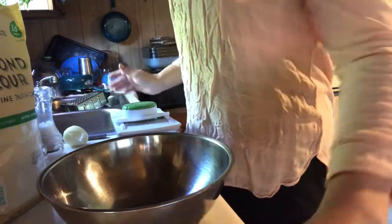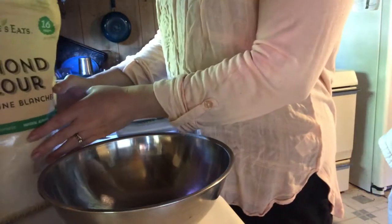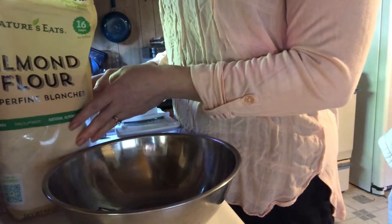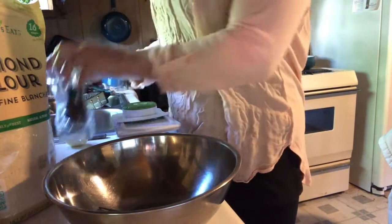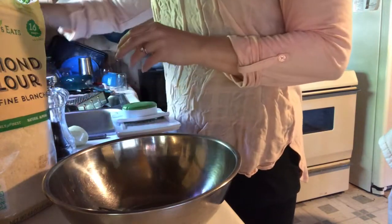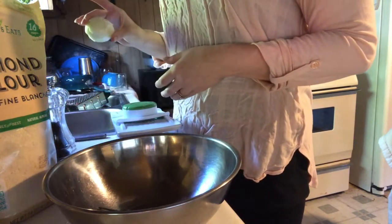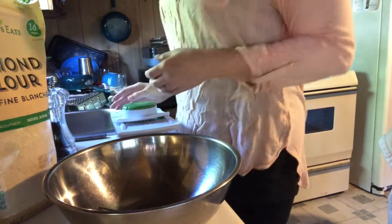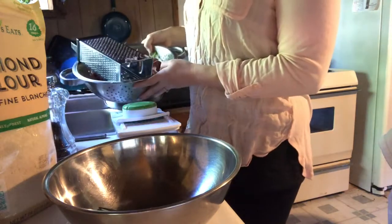For this recipe we are going to need a tablespoon of butter, a couple tablespoons of almond flour, salt and pepper, garlic powder, onion, and our radishes.